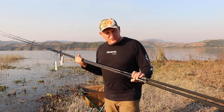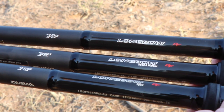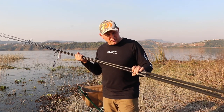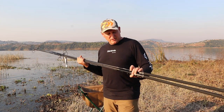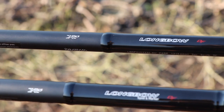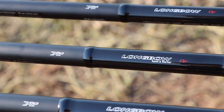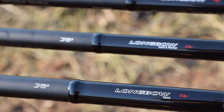Boy have I got something special to show you. The Daiwa Longbow X45 rods have arrived in South Africa and we've got three models to show you. The first one is the 12 foot 3.75 fishing rod. Then we've got the spot and marker rod and then we've got the spot rod itself.